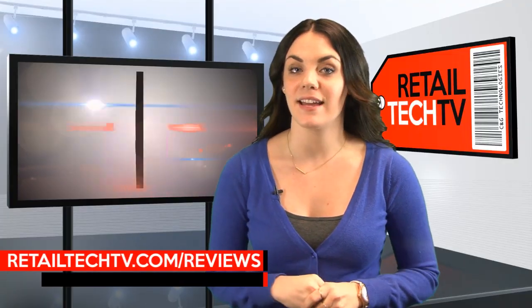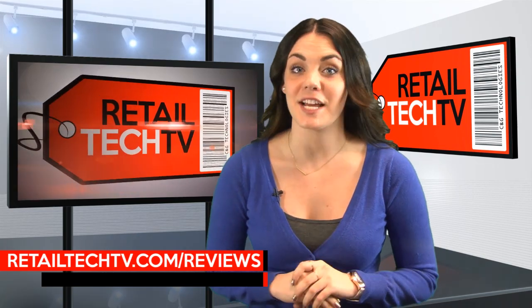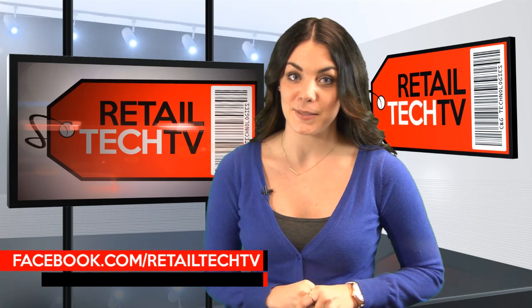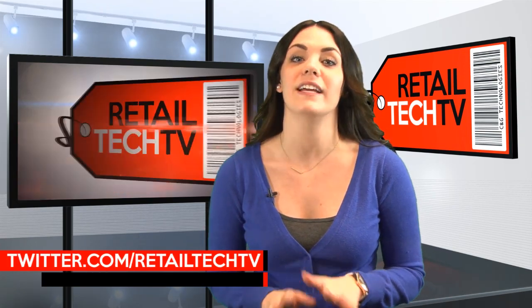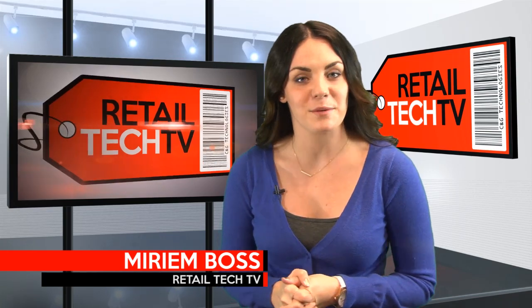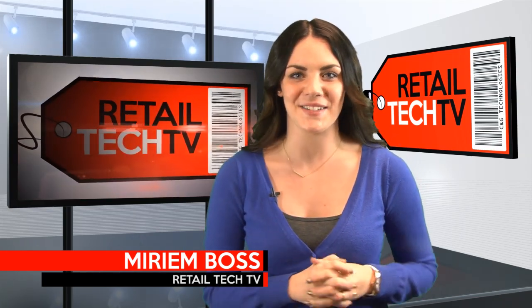For an in-depth review of the Intermec CK71, check out our review section at RetailTechTV.com. And don't forget to like us on Facebook and follow us on Twitter to get all the latest in retail technology. Thank you for tuning in to this week's featured product. I'm Miriam Boss and we'll see you next week.